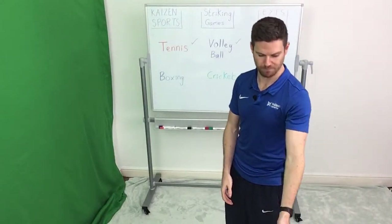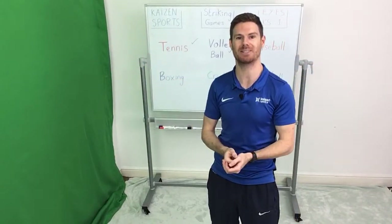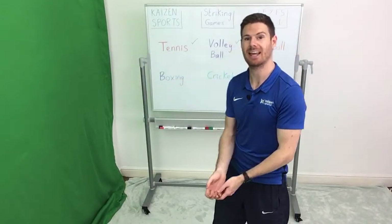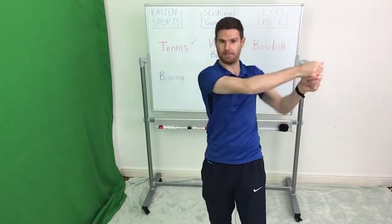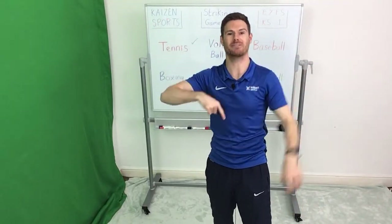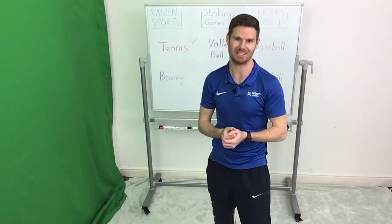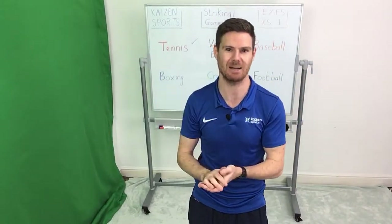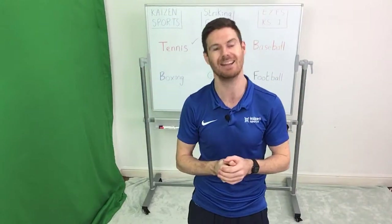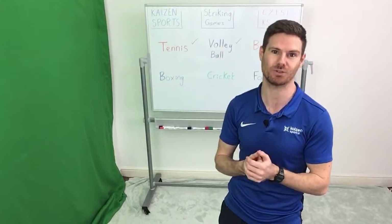The next one we're going to have a look at is baseball. In baseball, a little bit like softball, you usually have four people on each base — it's a little bit like rounders. Usually somebody throws the ball at you, you've got to hit it back so that it goes out into the field, and then it's your job to run around the diamond and back to the start. In this bit, we're not going to worry about running around the diamond or the bowling — the only thing we're interested in is the batting because we're working on striking games.